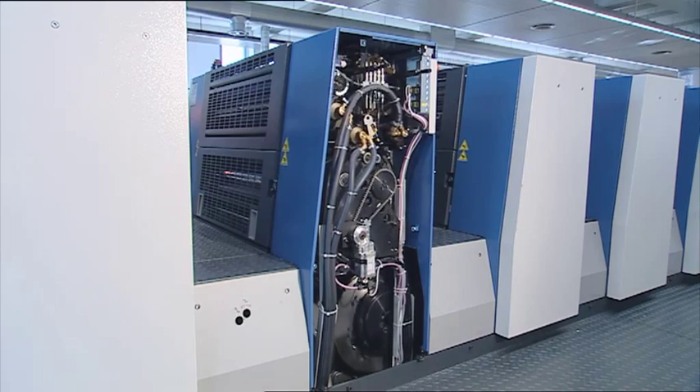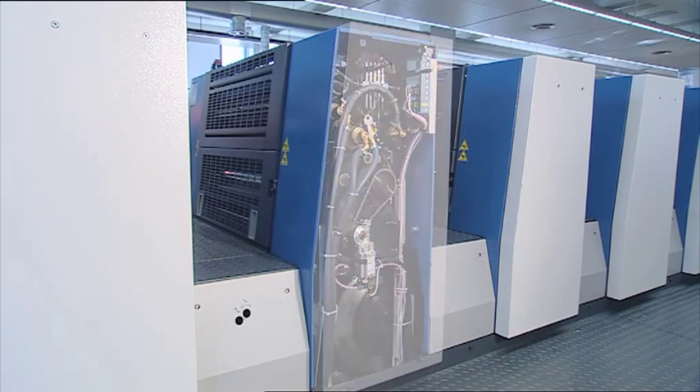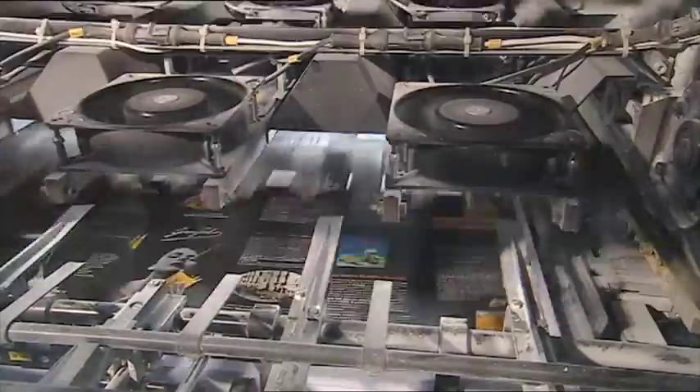And what does this mean for you? A more stable ink-water balance, even higher product quality and less waste.